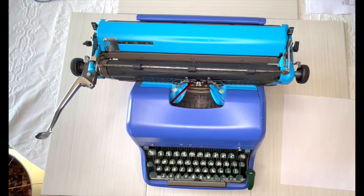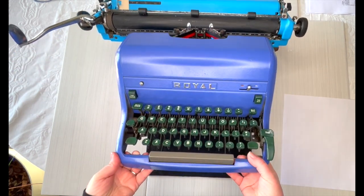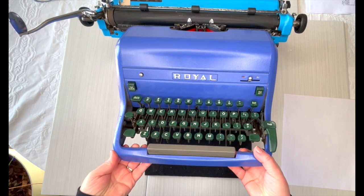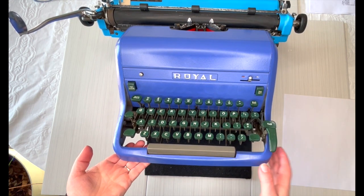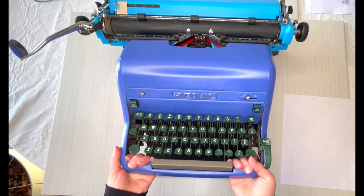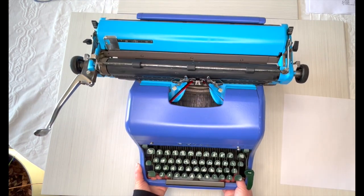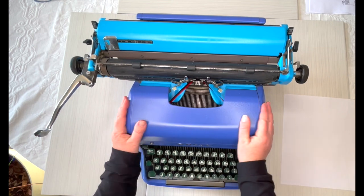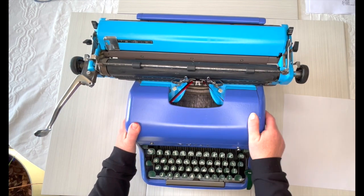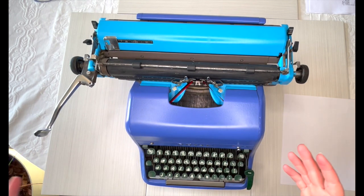Hey everybody, I have got a really unique typewriter for you today. This big guy is a Royal HH 1954, and yes, we painted it. Rob found this doing some typewriter picking locally and it was in really rough shape. He thought about painting it — he thought it was blue, but it was actually purple, and he had already painted it blue, so you have a purple and blue typewriter, which can be really fun.